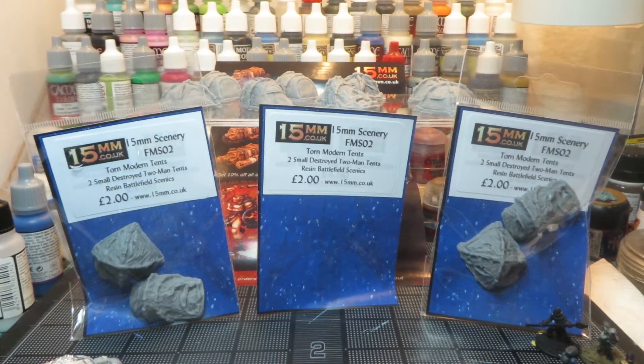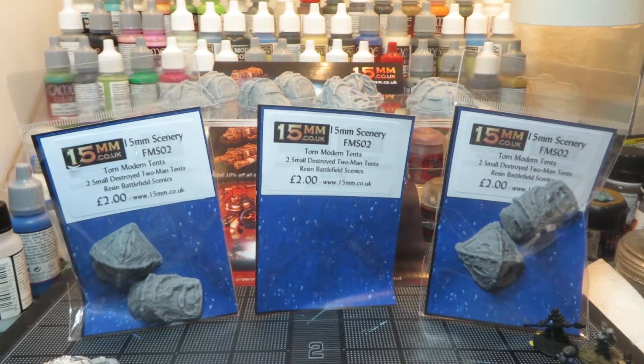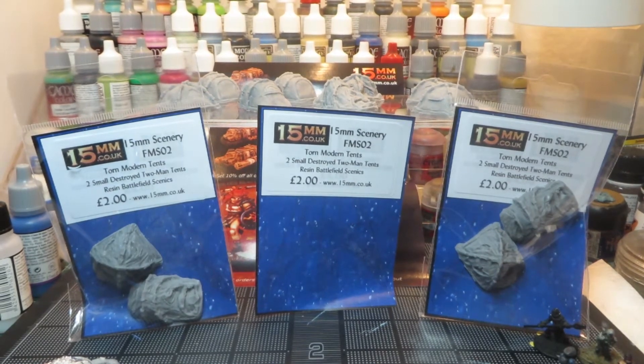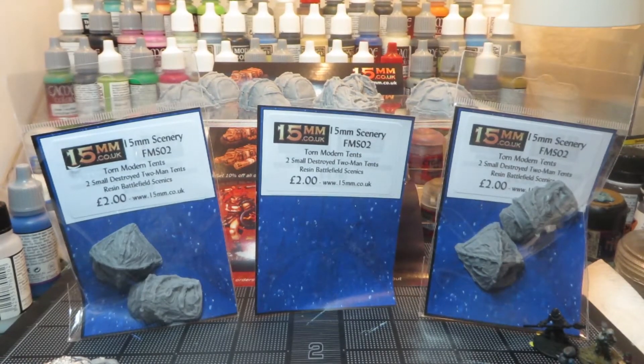Hi everybody, Mr. Harold here with my Magical Miniature Review. Today I'll be going over 15mm.co.uk, some of their newest scenery bits — modern tents both in the whole version and in the torn version. They go for two British pounds, which is about four US dollars.